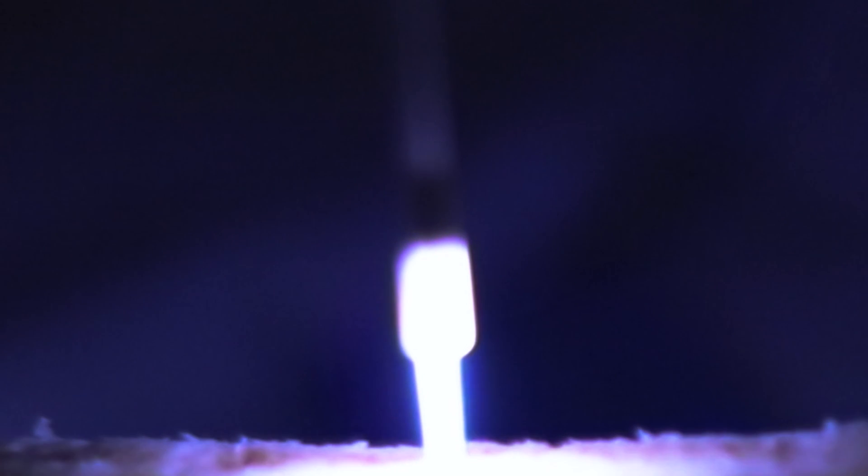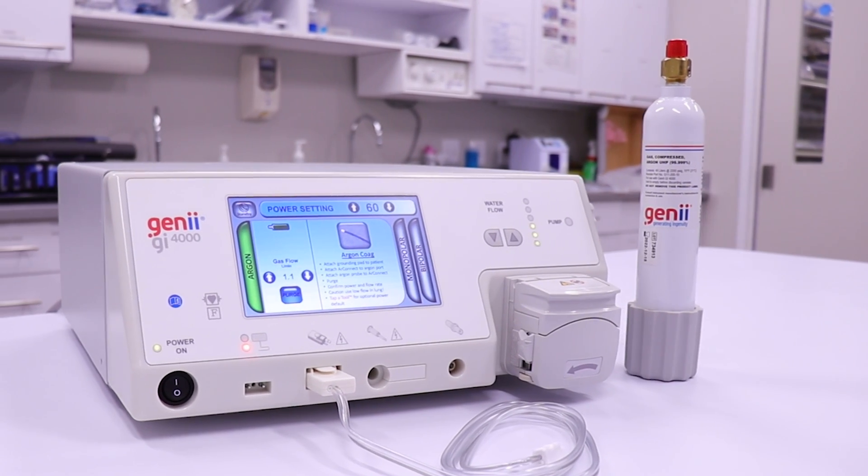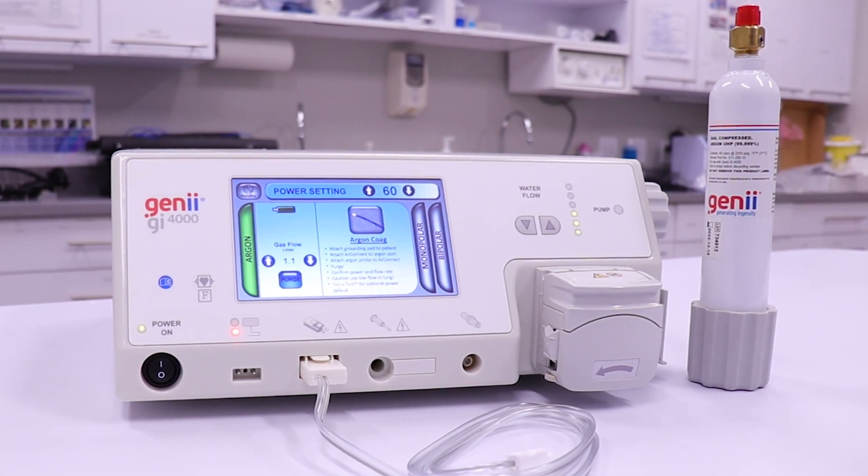Hello, thanks for tuning in. In this video, we will be discussing the argon gas system with the GI-4000 ESU, more specifically, its proper setup and use.